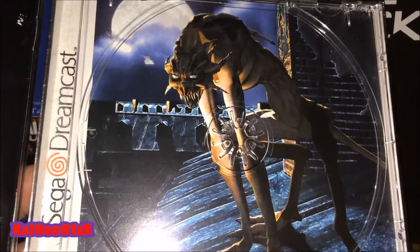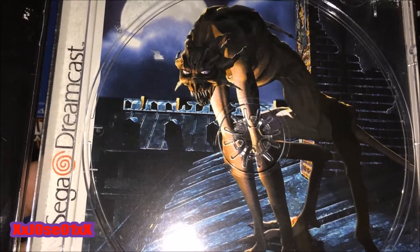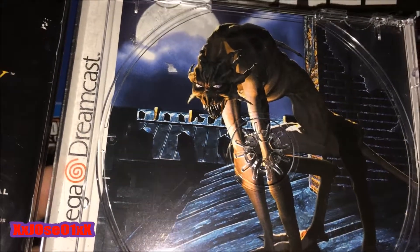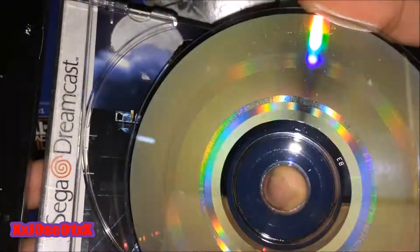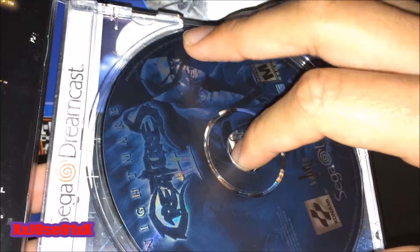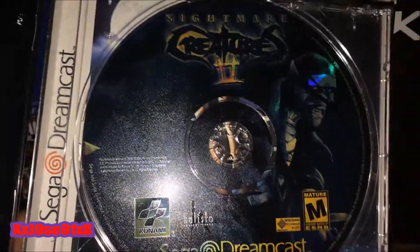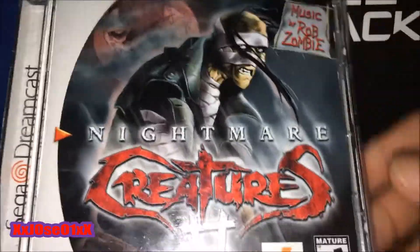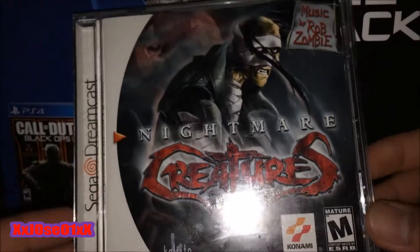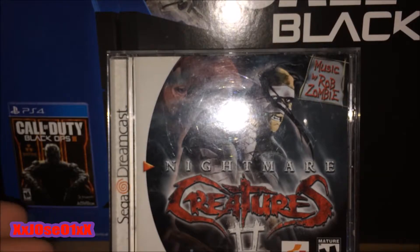Let me show you the background — you've got what you call it, a wolf monster, werewolf or something like that. And the disc is in pretty good condition — nice and clean. That's about it, guys! Thank you for watching, hope you liked this video. Leave a like, a comment, subscribe, and I'll see you in my next unboxing video — peace!